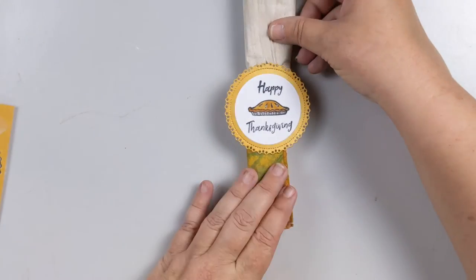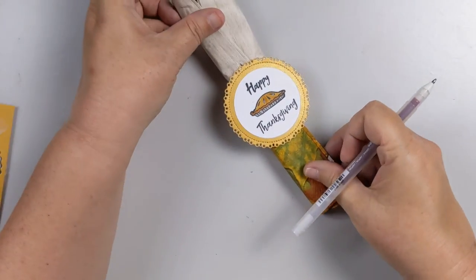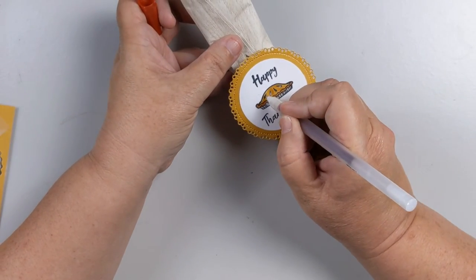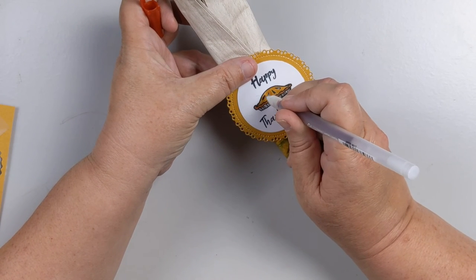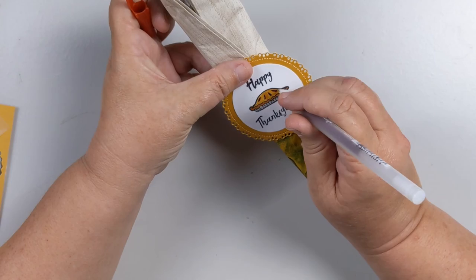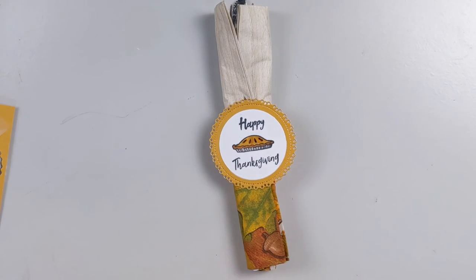I'm going to use a glaze pen on those little pieces of the pie — the little openings where the juices would come through. We're going to pretend this is maybe a cherry pie. That'll add some shine, and there you go — that's one down, 15 to go, and my project is complete!